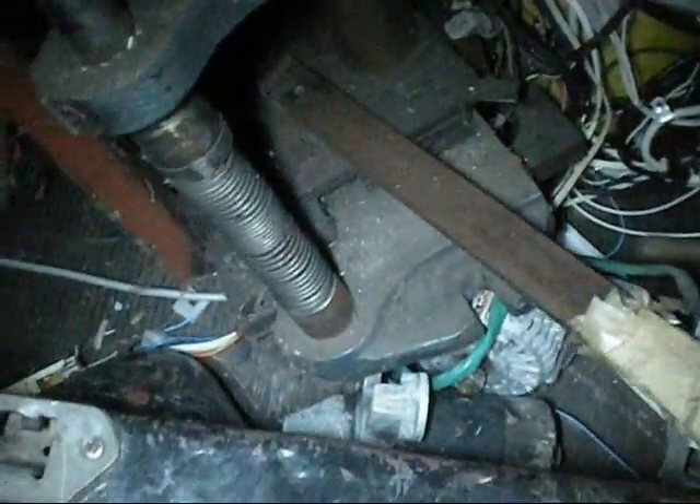Well, today in my travels — excuse the mess in my boot here, it's all scrap I've got to get rid of — but I was given this thing here today.